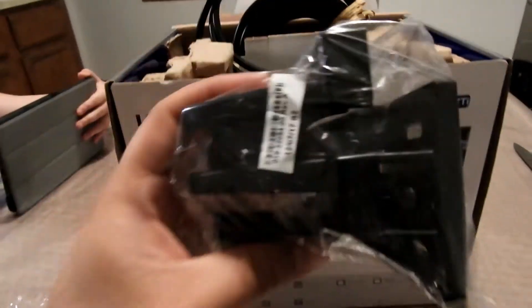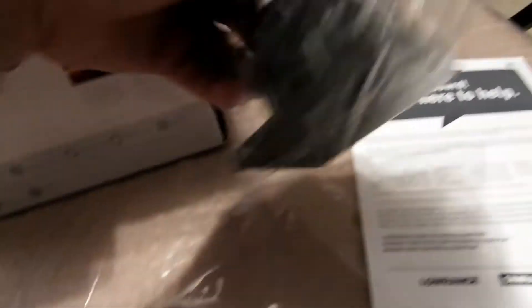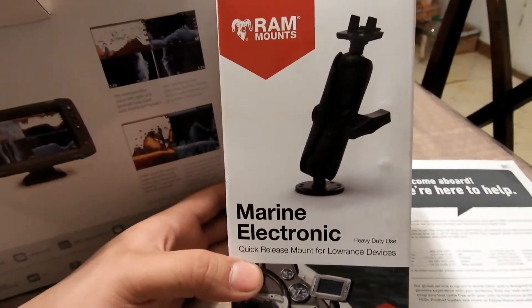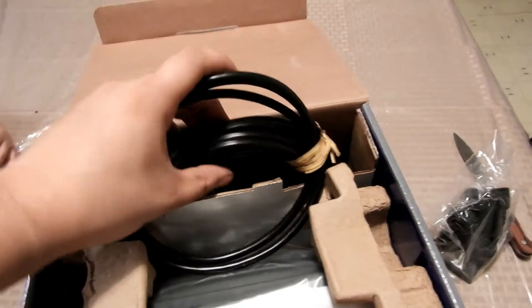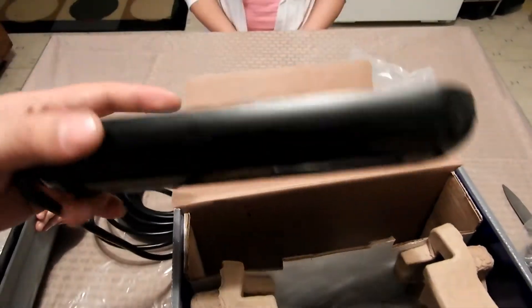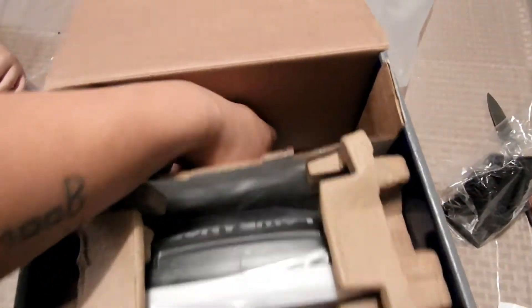Here is the bracket that comes with the fish finder, which I will not be using because I did buy the RAM mount for this piece, which I will show in a bit. See how this is. Let's see what else is in the box.